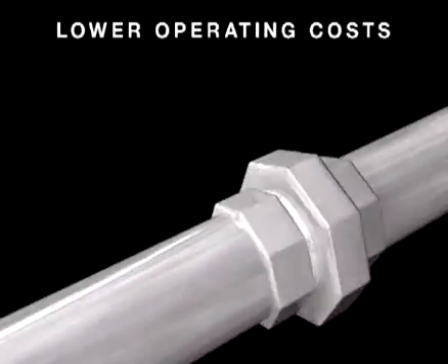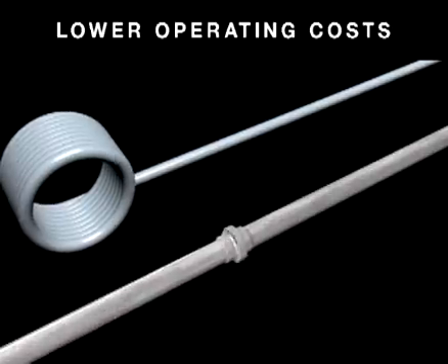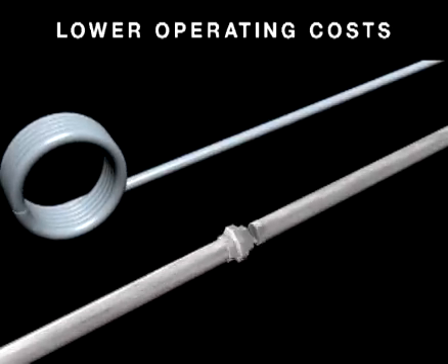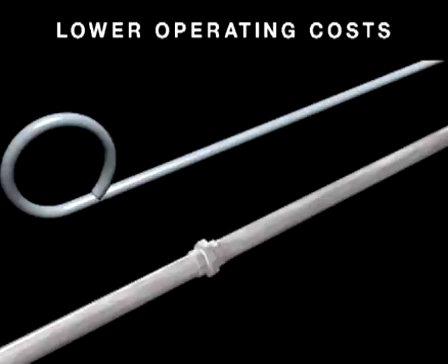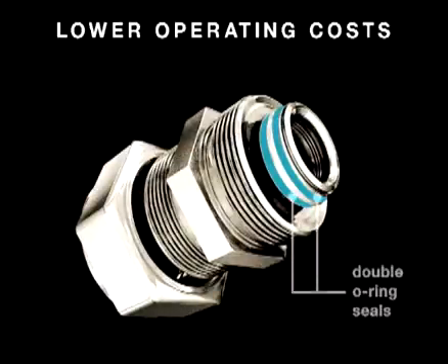Duratec delivers lower operating costs than a traditional metal air piping system. With long runs that require fewer joints between pipe lengths, there are fewer places where air leaks can occur. Duratec's rugged fittings feature double O-ring seals to ensure maximum joint integrity. All in all, Duratec reduces energy loss due to leakage and ultimately reduces wear and tear on your compressor.